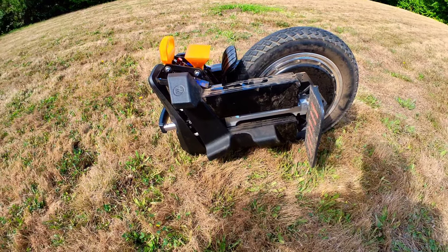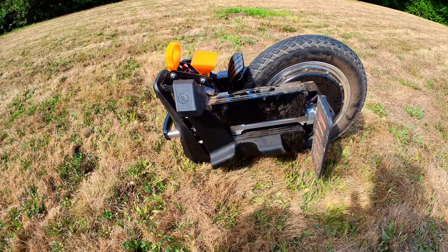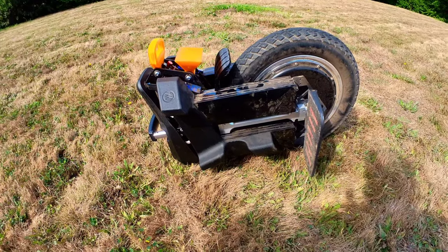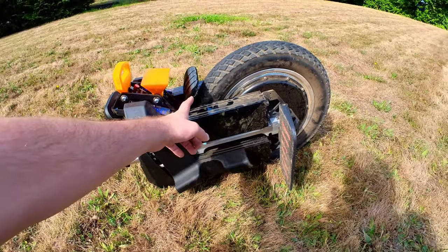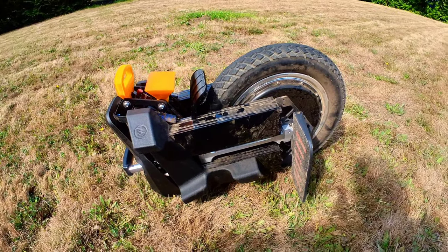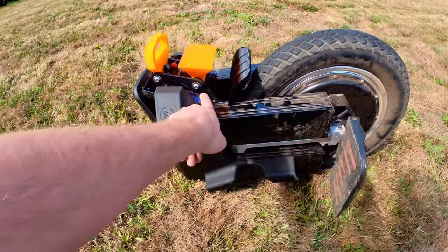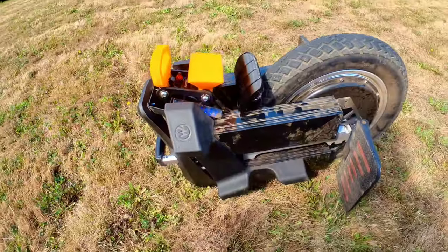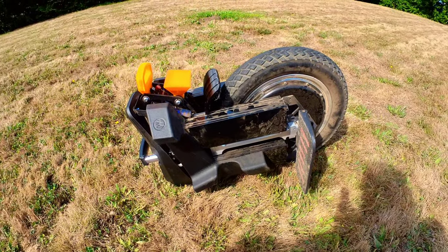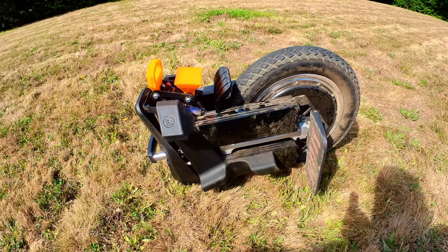I have been testing a few parts for this unicycle — some bare minimum accessories that the wheel just does not come with. It did come with a fender, but as you can see, all of the dust up in here and on the shock down there shows it was kind of useless, to say the least. So I'm going to go into detail on a few of these mods real quick.